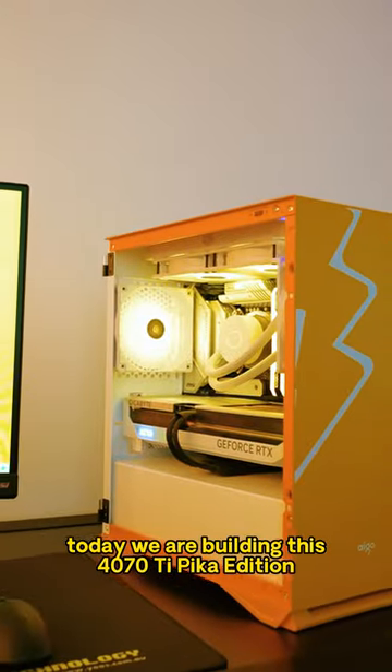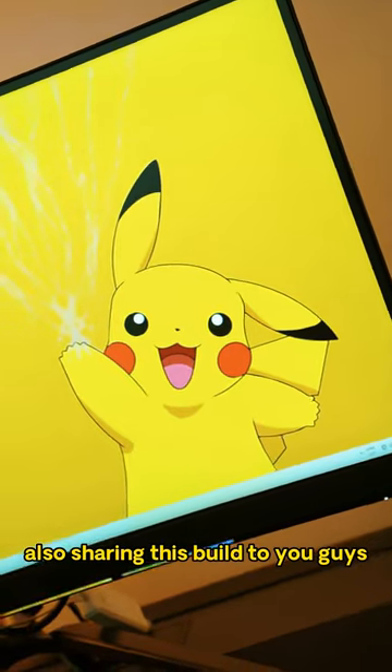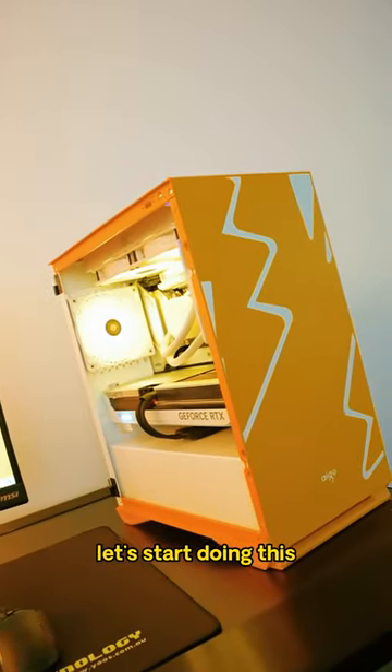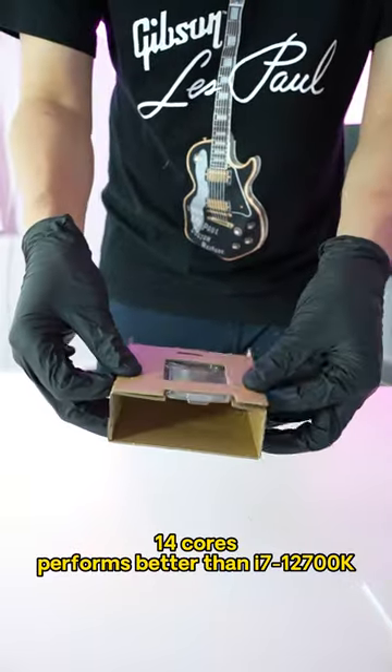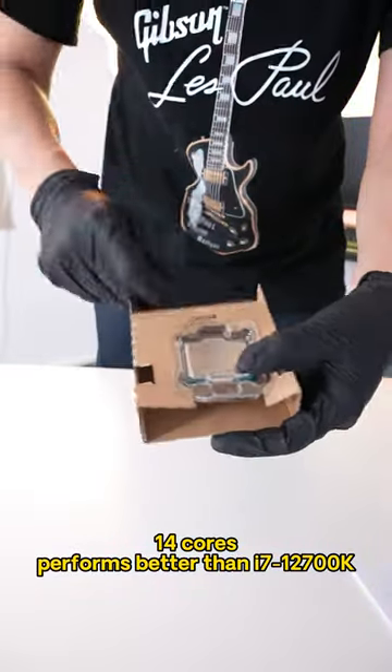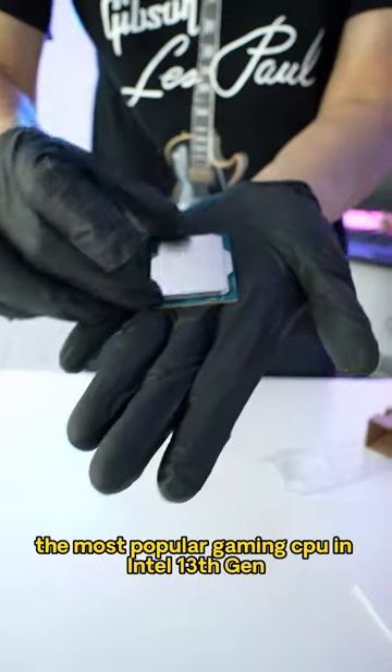Today we are building this 4070Ti Pico Edition for Leo from Sydney, also sharing this build to you guys. Let's start doing this. Take this Intel 13600K out of the box — 14 cores, performs better than i7-12700K, the most popular gaming CPU in 13th generation.